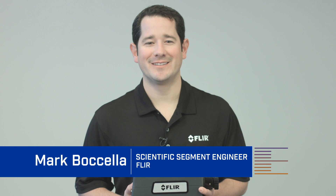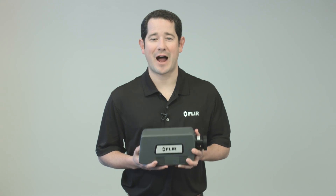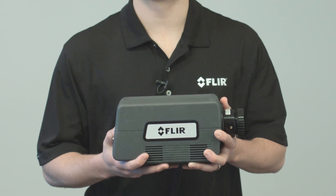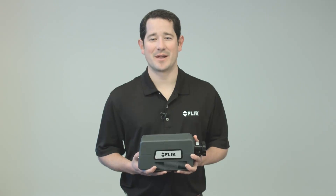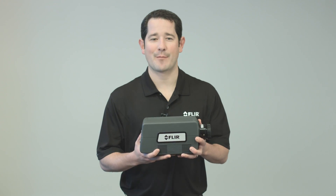Hi, my name is Mark Bocella and I'm with FLIR's R&D and Science Solutions team. Today I would like to introduce FLIR's new high-definition A8300SE mid-wave infrared camera platform. This has been a highly anticipated product as the A8300SE leverages our latest 1280 by 720 mid-wave infrared sensor integrated into a compact yet efficient camera electronics package. This innovation effectively redefines the level of performance available at a commercially affordable price.